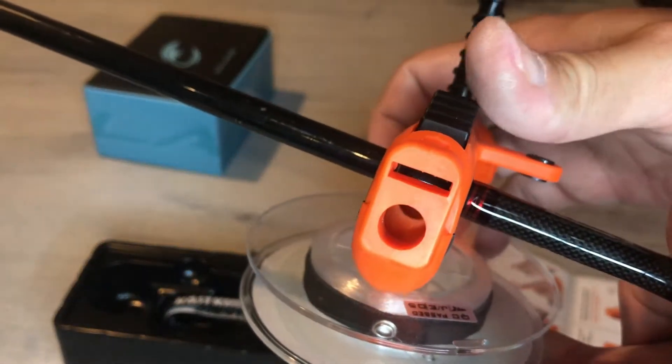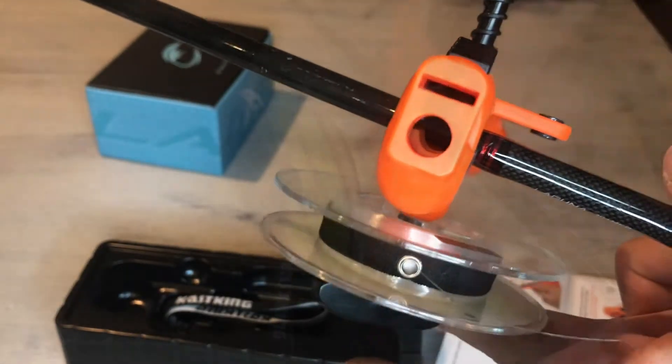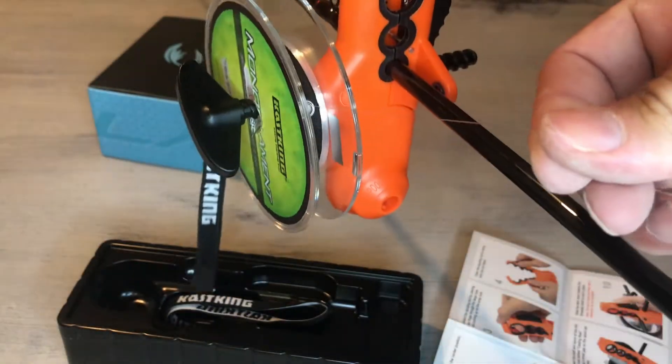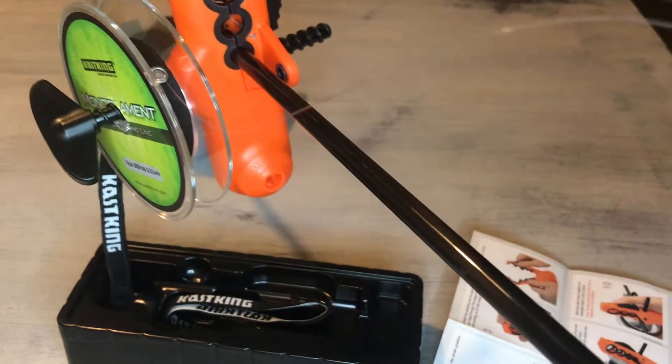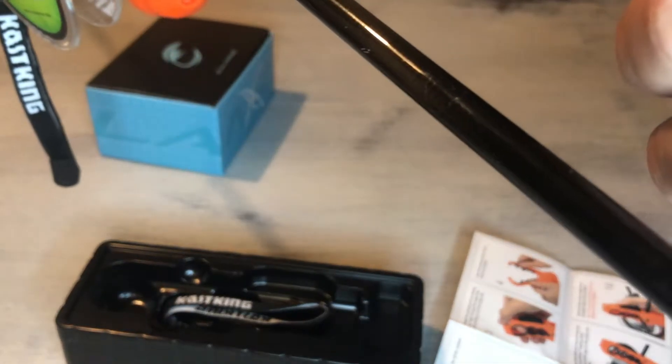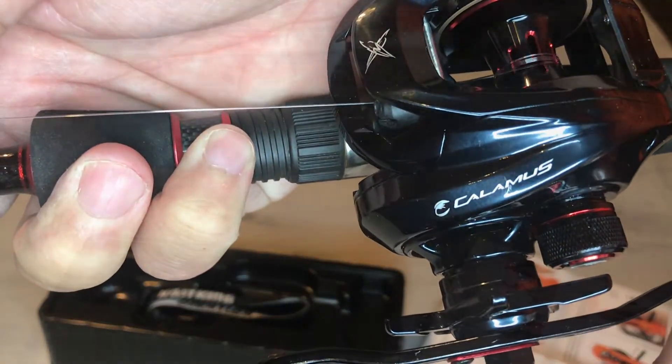Slide the black switch down to lock it in place. Make sure the line is coming over and not under when pulling the line off. Run the line through the first guide and onto the reel, tie it on, and start spooling that line.